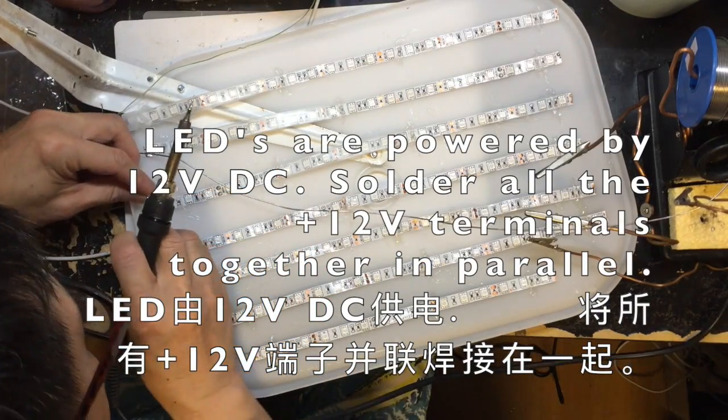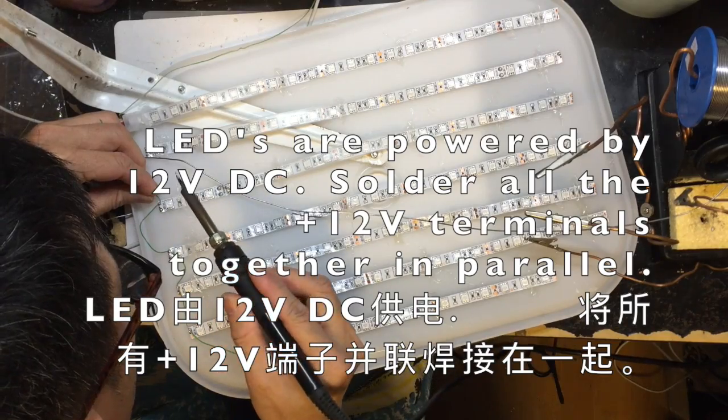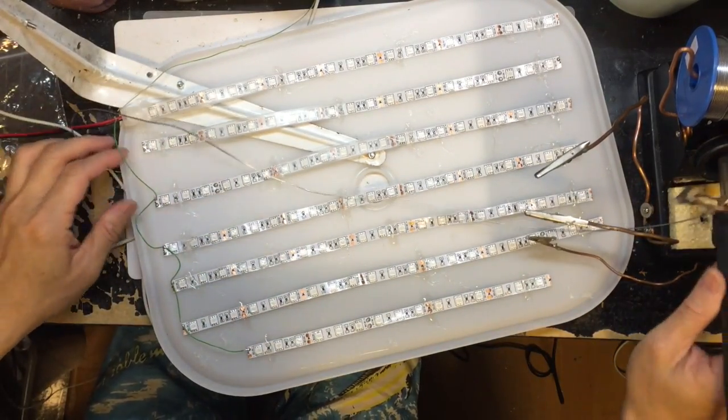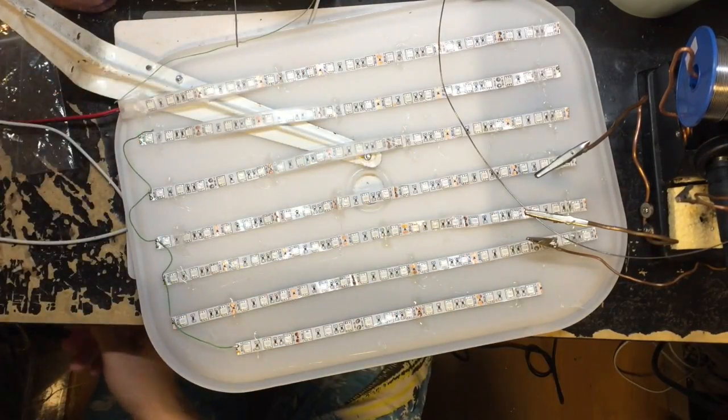Next, we need to solder all the LED pads together. There are two 12-watt positive and 12-watt negative connections, so we connect the same polarity together.